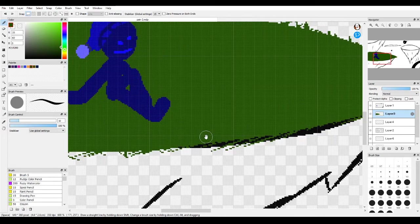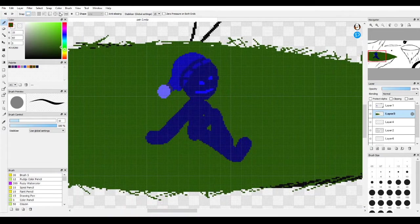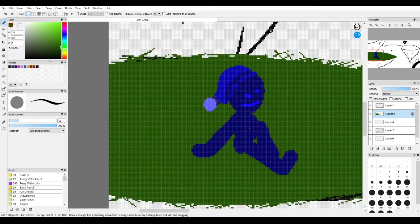Okay, we got that done. If you want to continue to add more details to this, like shading, we're going to turn on Protect Alpha on this layer, and then let's make some lines for this.